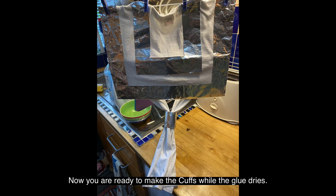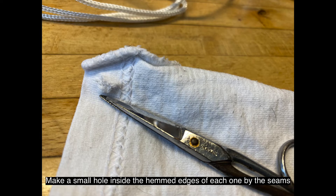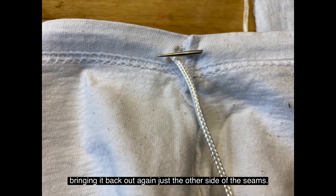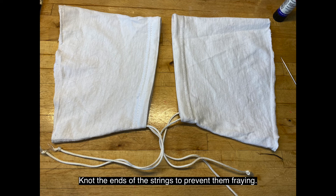Now you're ready to make the cuffs while the glue dries. Take the t-shirt sleeves and turn them inside out. Make a small hole inside the hemmed edges of each one by the seams — nail scissors are ideal for this. Thread the string onto a darning needle or tie it to a cocktail stick and feed it through the hemmed edges, bringing it back out again just the other side of the seams. Pull the string through and cut it off so you have enough left to tie a bow. Knot the ends of the strings to prevent them from fraying.